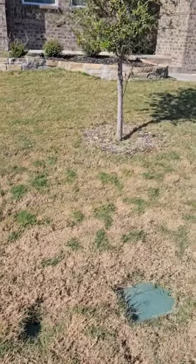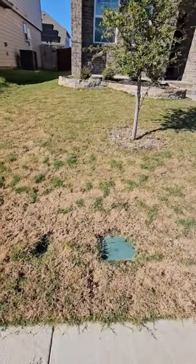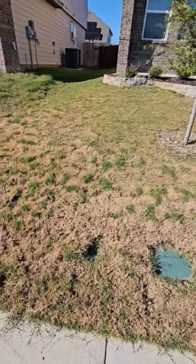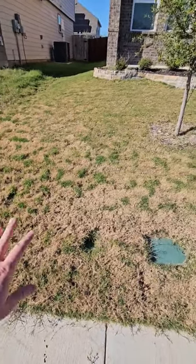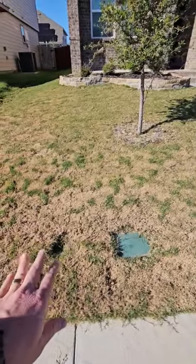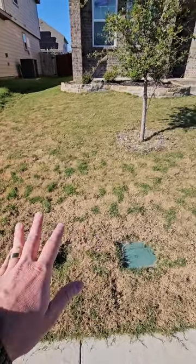So if we take a quick look — flip you over — you can see the yard is showing signs of unsynchronized dormancy. It's where you get the little speckled leopard spots of green in your yard. This grass is going dormant, so now would be a good time to go ahead and shut your sprinklers off, stop watering.